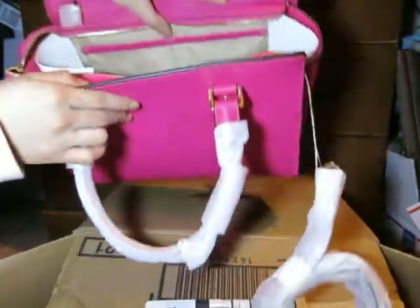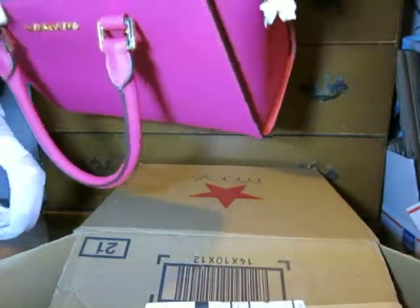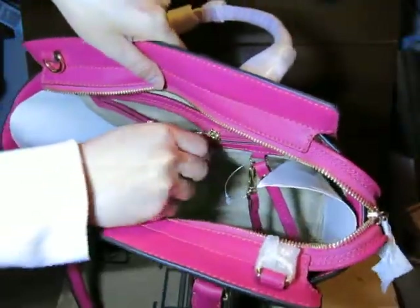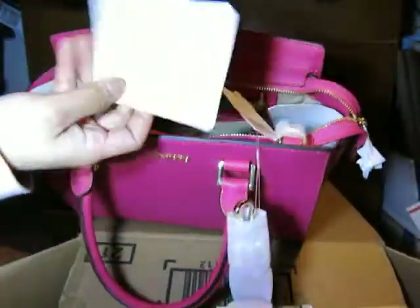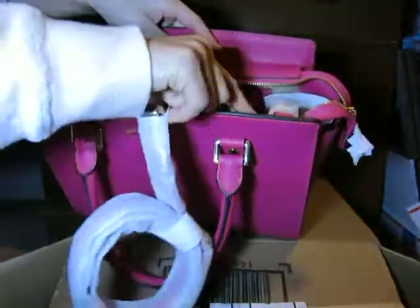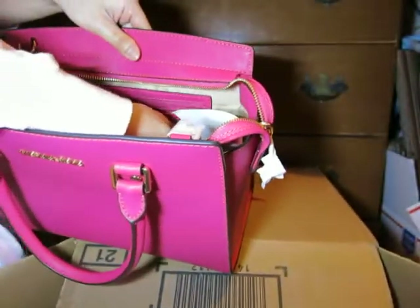There's also another pocket in here. There's a Michael Kors handbook showing how to take care of your Michael Kors handbag. The interior lining has a brownish color with the Michael Kors name printed on it.